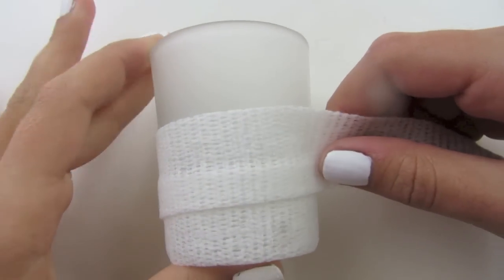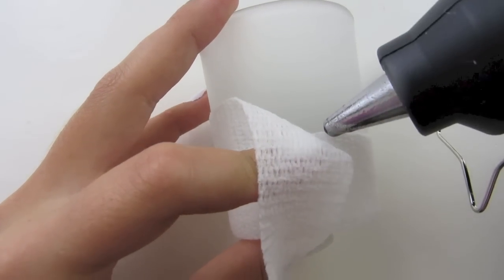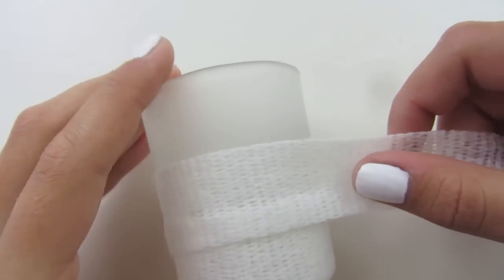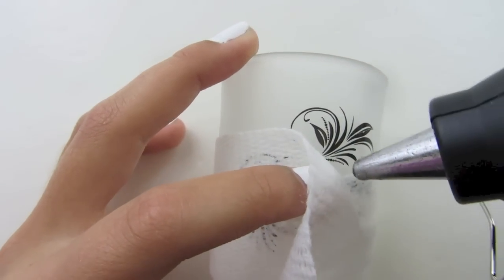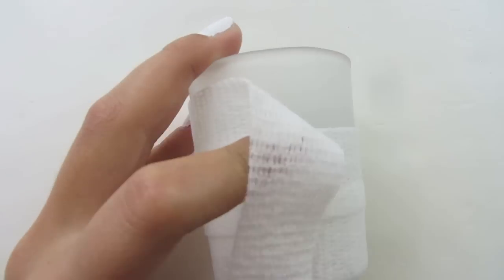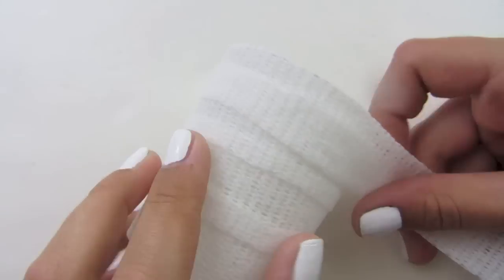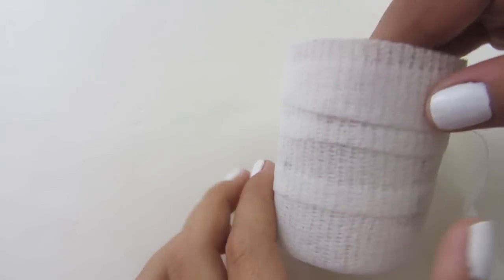Then you're just going to go along again, and once you get to the front you might want to put a little bit of glue. Make sure you are putting it on the glass. I'm moving up again, so I'm going to make another dot of glue on the glass, and you're just going to continue this until you've reached the top and your whole jar is covered.